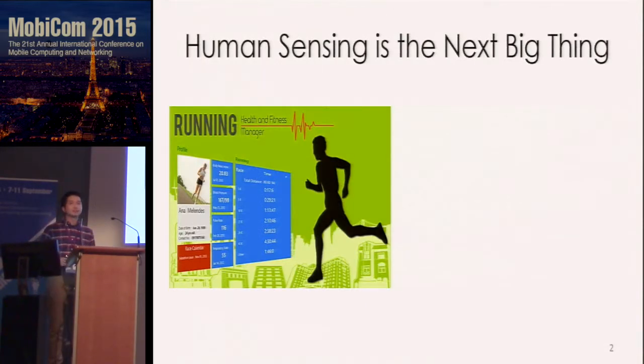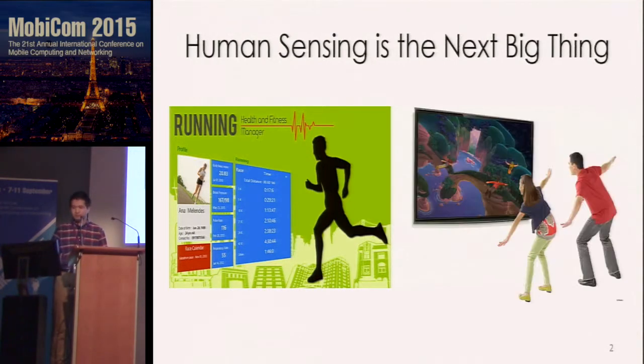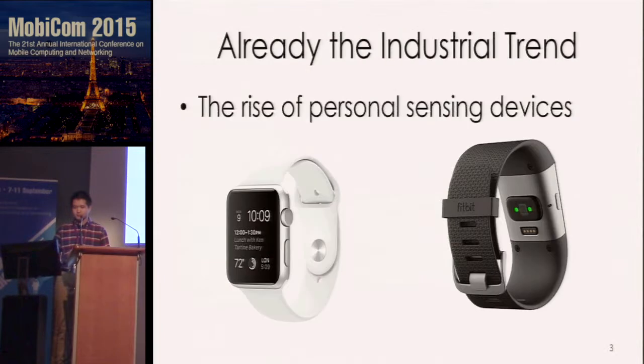Human sensing is the next big thing in both academia and industry. By sensing our daily activity, we can monitor and improve our health condition. Human sensing can also engage our daily life — just by waving the hand, we can freely control virtual objects and interact with others. It is already happening in industry, and many of you are wearing wearable devices to monitor your daily activities.